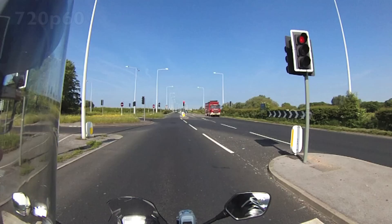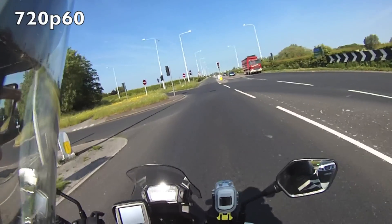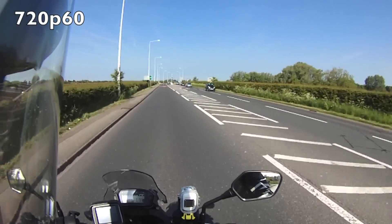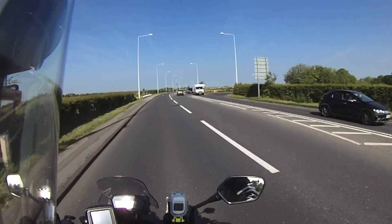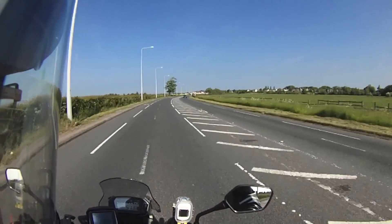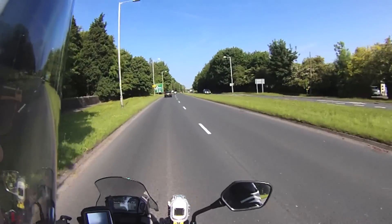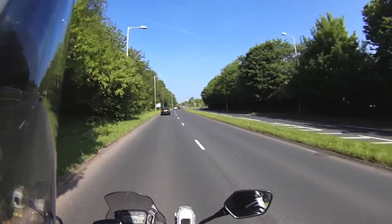What you're looking at now is my first journey out on the bike with this helmet camera. I'd positioned it the night before, got it charged up and just went out. It turns out the camera records at 720p 60 out of the box - that's its standard setting. I thought I was going to be recording 1080p 30 and was a bit disappointed when I got home and found it was only 720p 60. Notice at the bottom - that's the SJ1000 camera, which is a pretty good camera for the money.